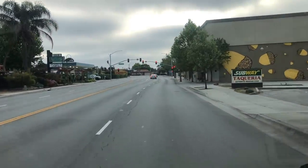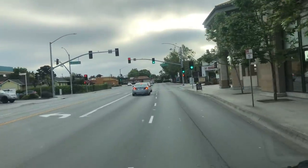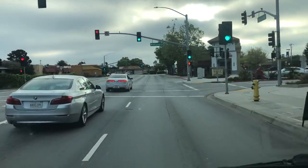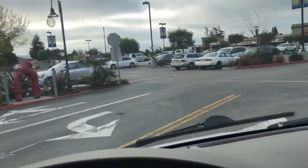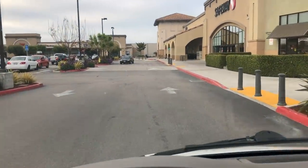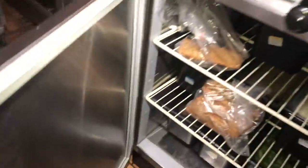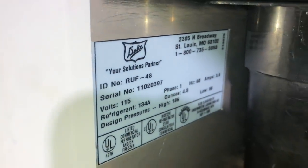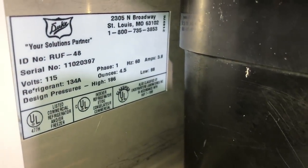We've got an evaporator coil to change out today on a little Duke reach-in refrigerator. We're going to head out there. Here at my job site, we're going to do the evaporator on this little guy. We got the Duke RUF 48 — 4.5 ounces R134A.